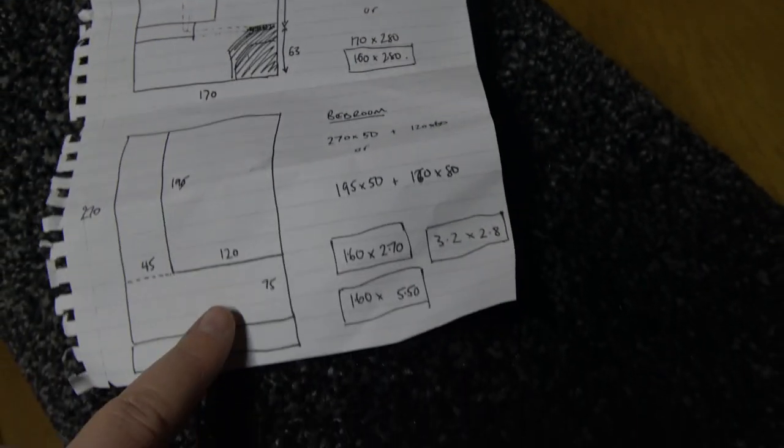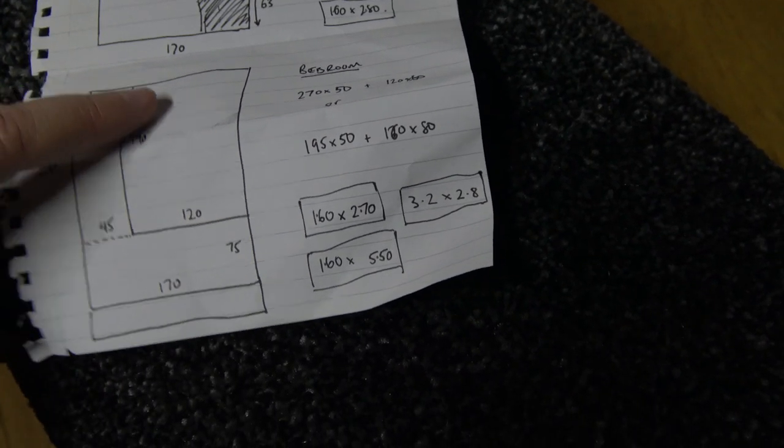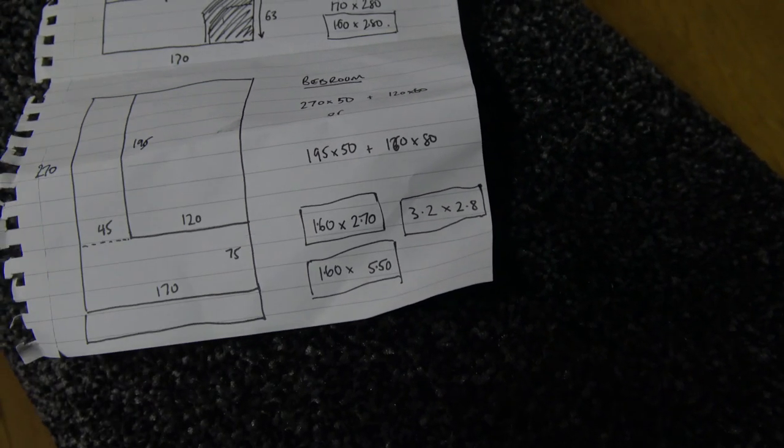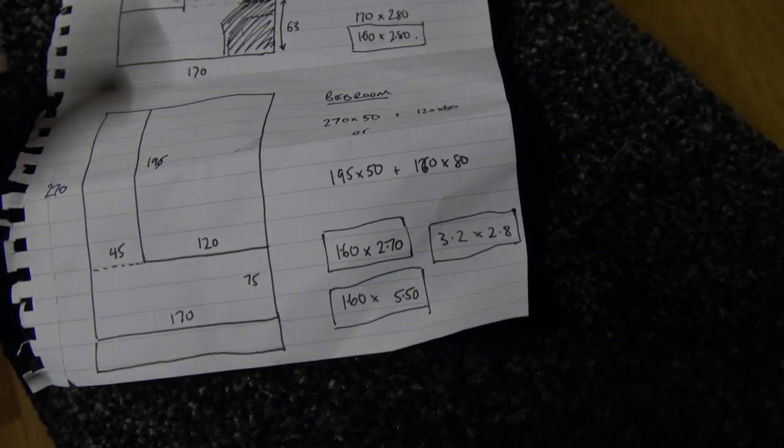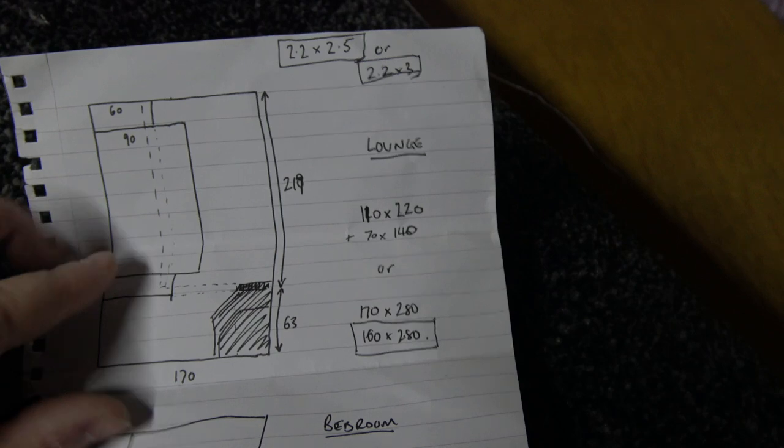I've been to the shop today and she doesn't know about this yet, so I may not live to make another vlog — and I've bought this. It's a graphite colour carpet, an off-cut just over two metres by three metres, and my plan is to cut this up and fit it in two of the rooms. We'll see how I get on because I've never done any carpet fitting before.